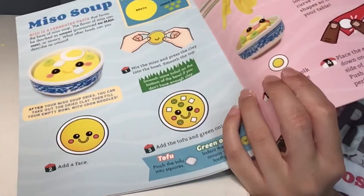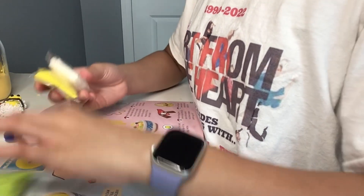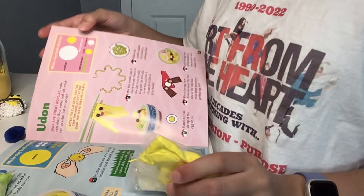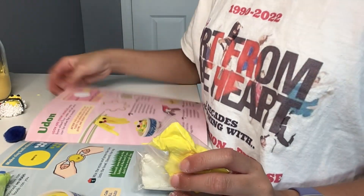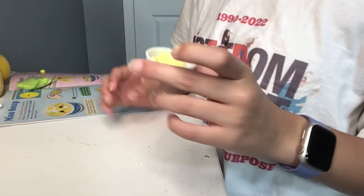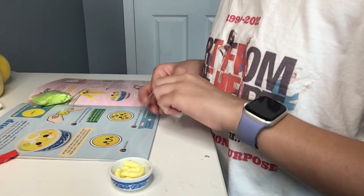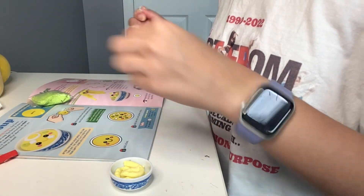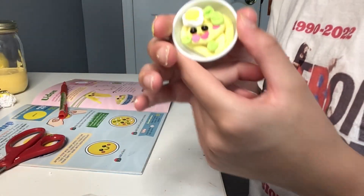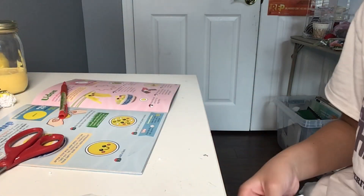Everything you need — first I'm going to start by making the noodles, which is just mixing these two colors together with the colors they suggested. I don't know why, but it was a struggle to get in here. Now I'm gonna make the egg and then the green onions. Now I'm all finished with this.